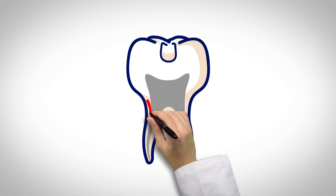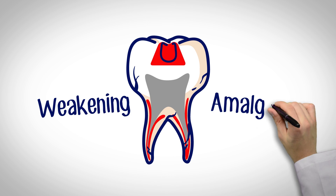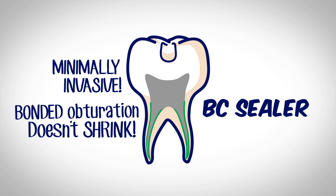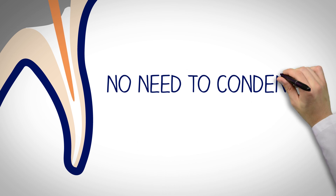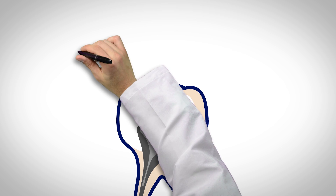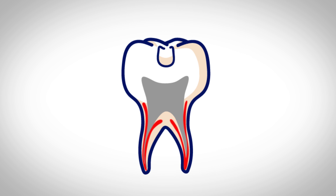Unfortunately, when we shape root canals, we often end up weakening the teeth we're trying to restore. We experienced the same thing years ago with amalgam restorations. We condense gutta percha because sealers shrink and conventional sealers lack any real bonding. We shape the coronal portion of the canal bigger to make it easier to compact the gutta percha. This flaring, coupled with aggressive condensation, actually weakens the tooth.